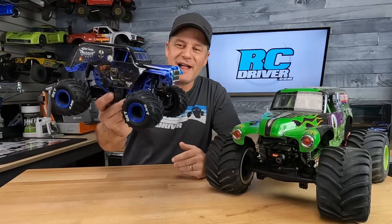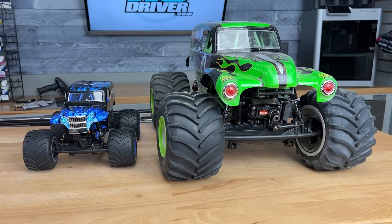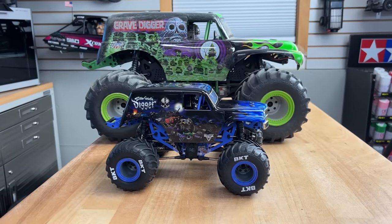Here it is — the mini LMT in 1/18 scale form, just sized down from the original. It comes completely ready to run and is available in two different body options: the Grave Digger and the Son of a Digger that I have here.